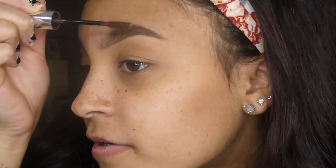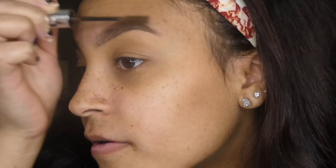For the last product, I'm just going to take that Anastasia Beverly Hills tinted brow gel and set my eyebrows in place. I like to brush up and then down at the tail. And that is it for the video! I hope you guys enjoyed. Don't forget to give it a thumbs up and subscribe, and I will see you in my next video. Bye!